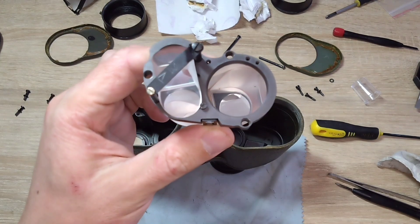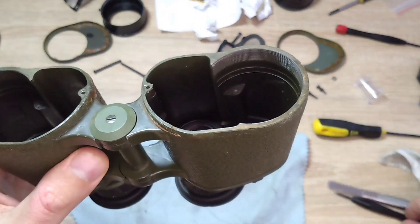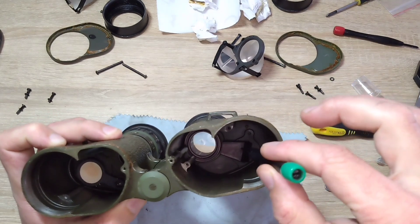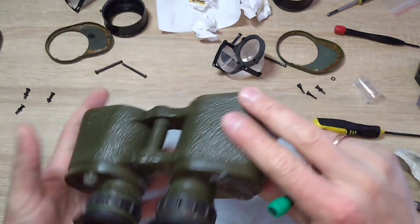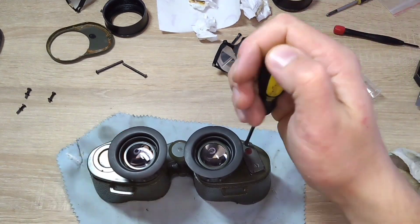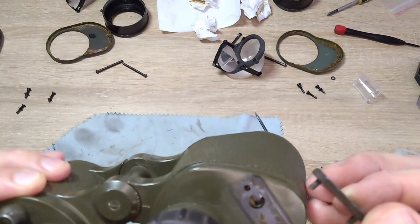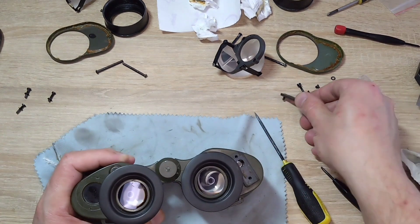We take out the prisms — here they are. You can see the smoke on them. On the right half there is a grid located here. It probably needs to be taken out and cleaned from this side. And here is another similar part — there is probably a mirror here that can be illuminated. Now it needs to be unscrewed. Something here is a little bit dirty and I'm not entirely sure if I can clean it at all.